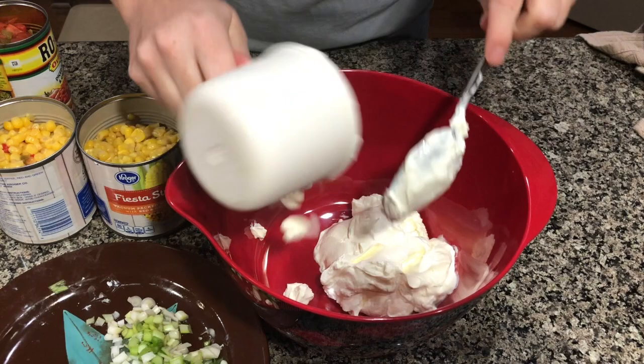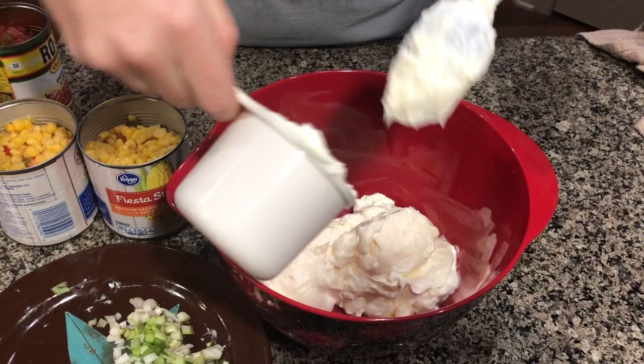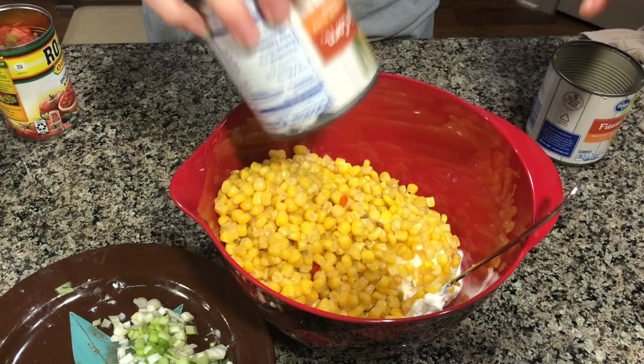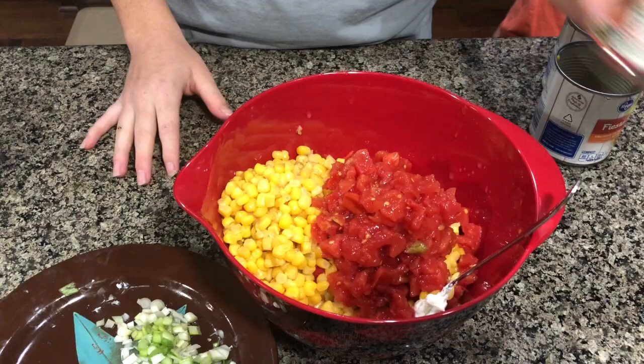Okay, in a mixing bowl you're going to add a cup of sour cream and then a cup of mayonnaise. Then you're going to add both cans of Mexican-style corn — drain both of those before you dump them in. Then you're going to add a can of Rotel, and again, you're going to drain that.